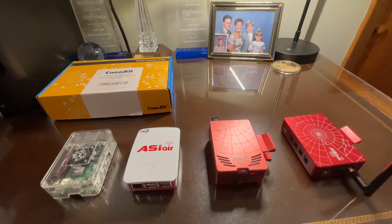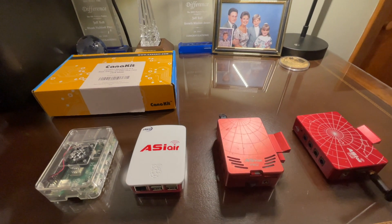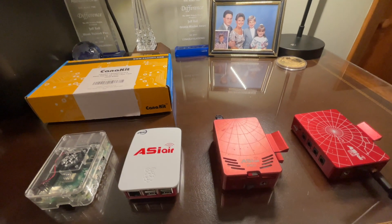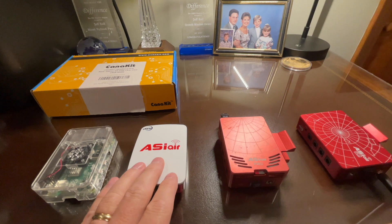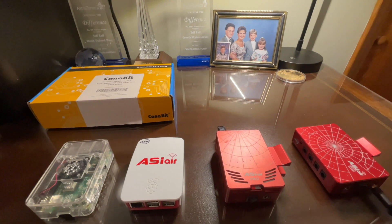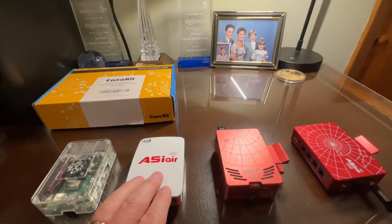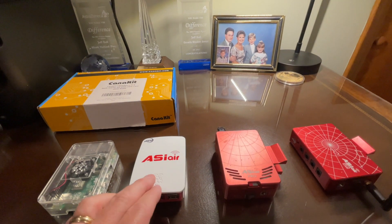Years ago, I abandoned using a laptop in the field mainly because of the battery requirements and power requirements, and I went to utilizing Magic Lantern on my DSLR. But a few years ago, ASI really, in my opinion, changed the landscape of especially remote astrophotography image capture — even though it's very common to be using this in your backyard now — when they came up with the original ASI Air.